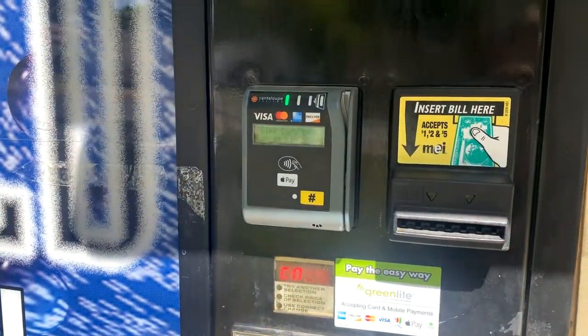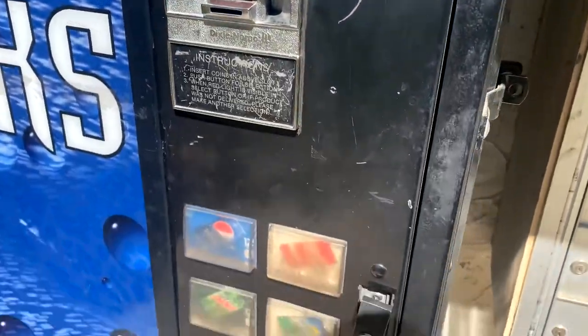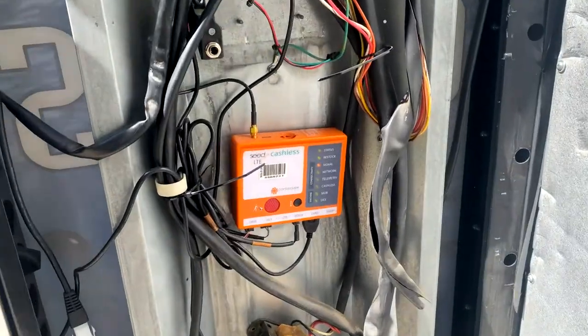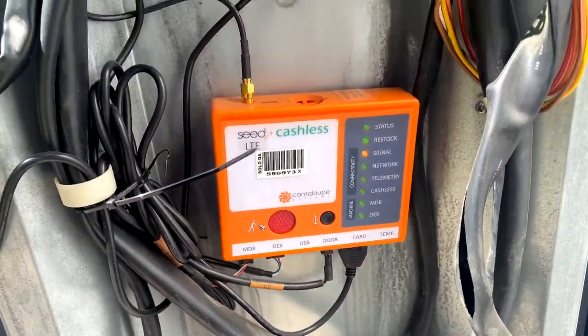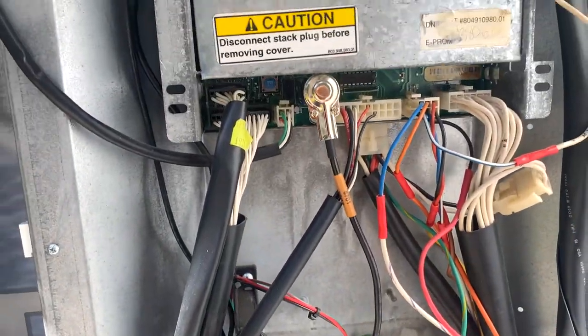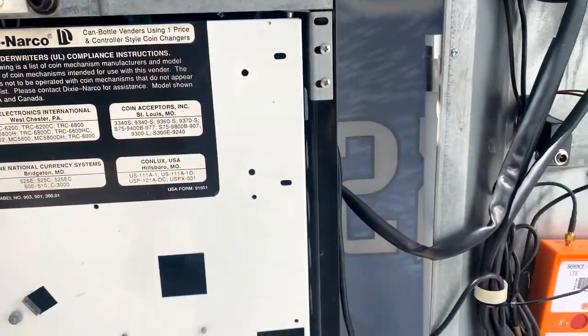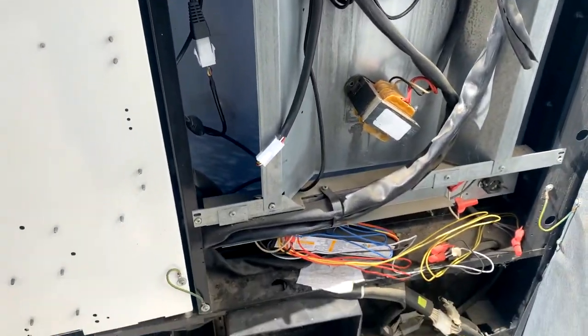Hello fellow vendors, Mike with 720 Bending here. Replacing the card reader on my Dixie Narco 501. It currently has a Seed Cashless Plus from Greenlight. Due to government regulations, we need to upgrade it, so I'm going to be installing an ePort card reader.